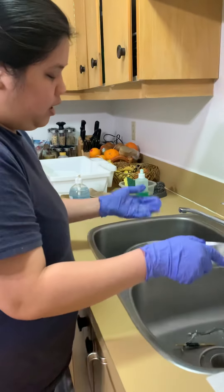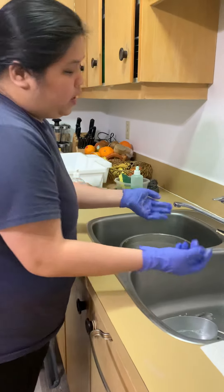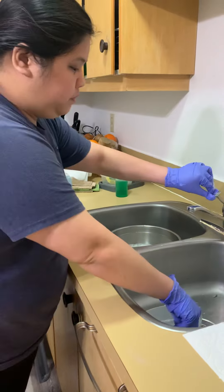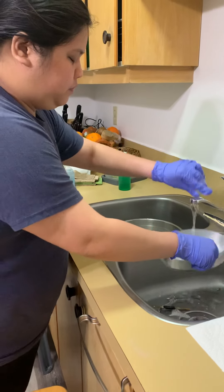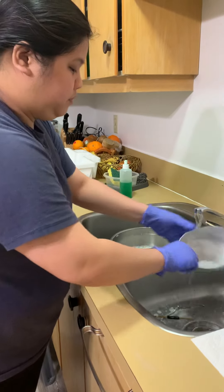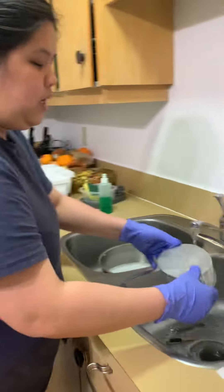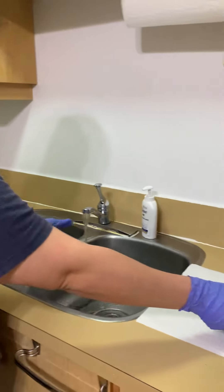After cleaning it with the actual liquid soap and brush, we're going to rinse it with clean water. And then we can put it here on a paper towel to pat-dry it.